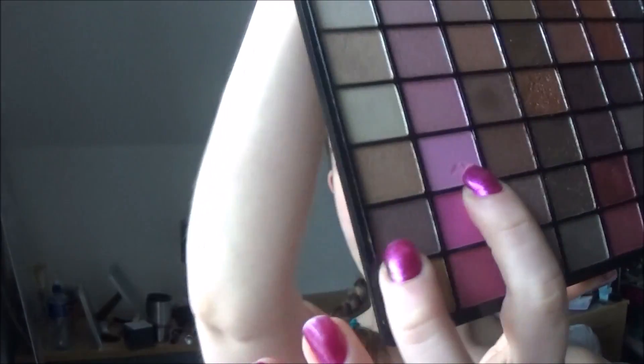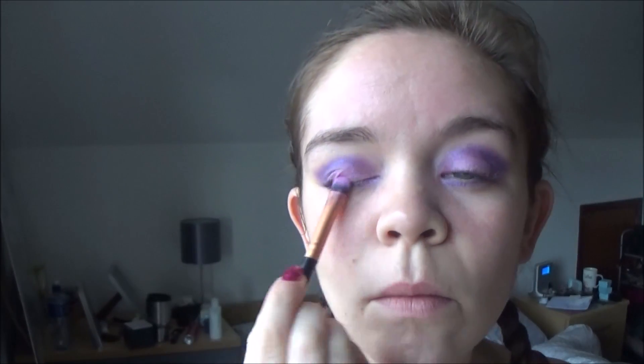At the moment my look is quite purpley, so I'm just going to apply a pale pink shimmer to the balls of my eyes just to act as a highlighter and break up the colors a little bit more.